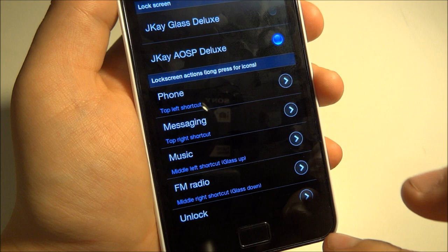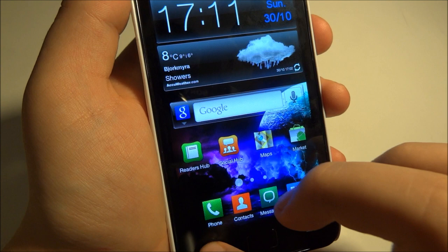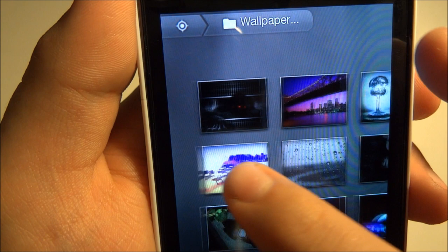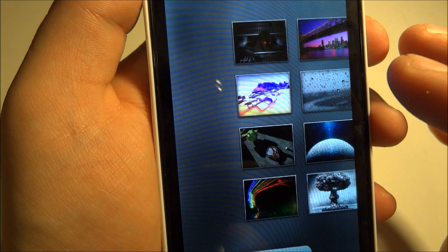And here — unlock. You also get some live wallpapers, the wallpaper gallery. Over here you get some wallpapers that come with the ROM, and they're really nice wallpapers — I really like this one.